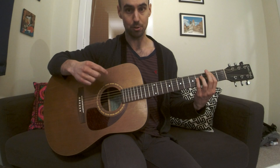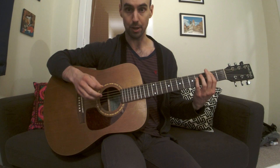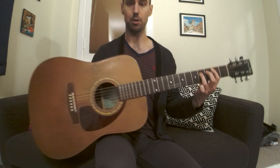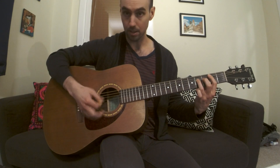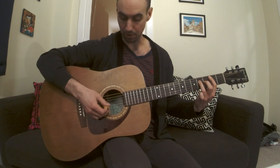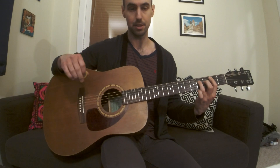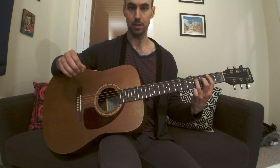You only want to be hitting those two strings, the fifth and the fourth string. You want to be muting the low string with the tip of your first finger, right underneath so that you don't hear that low string. You also want to be muting the strings underneath your fingers — your third finger and your first finger here. You can just touch them. So you have the low string muted and these strings muted, just in case you hit them. And then you're just picking the fifth and fourth string.